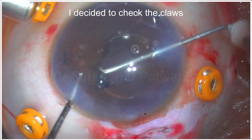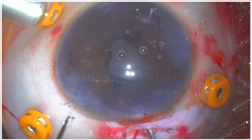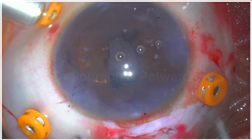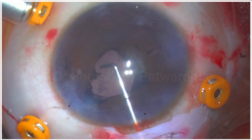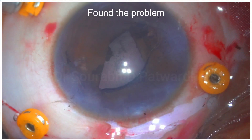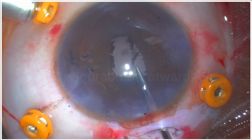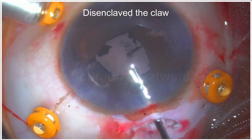I couldn't judge where I should press to enclave the iris into the claws, so I investigated further. When I checked the claws on the other side, I realized there was no claw at the center of the haptic. When I retrieved the second haptic, I could see there was no claw on that side either — at least not visible to me.